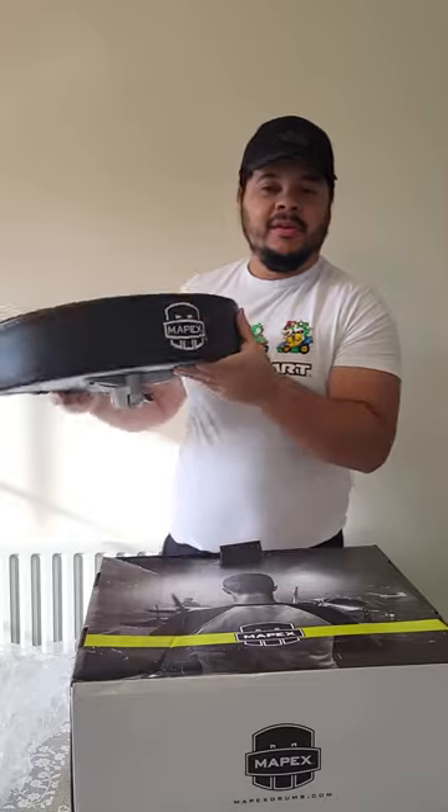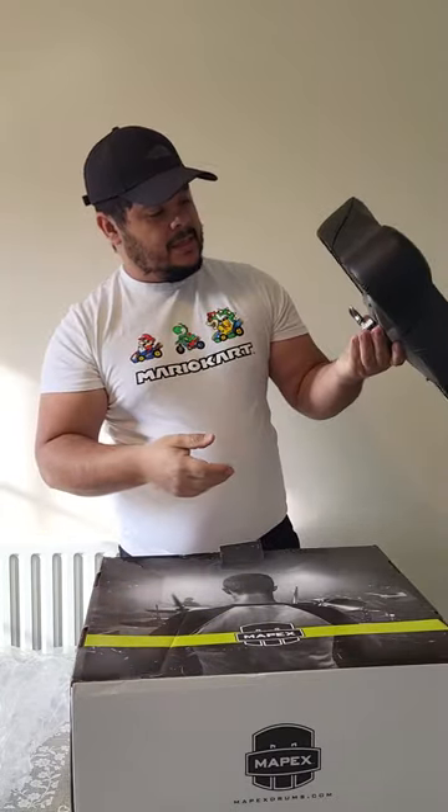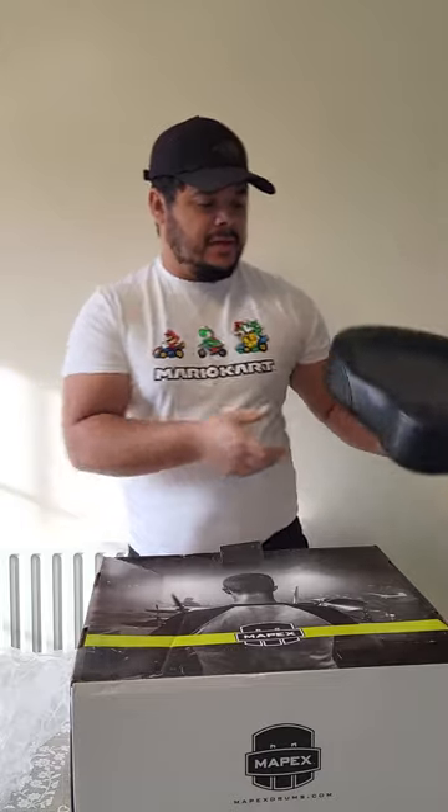Yeah, my new drum — drum by My Apex. Yeah, beautiful, isn't it? I love it.